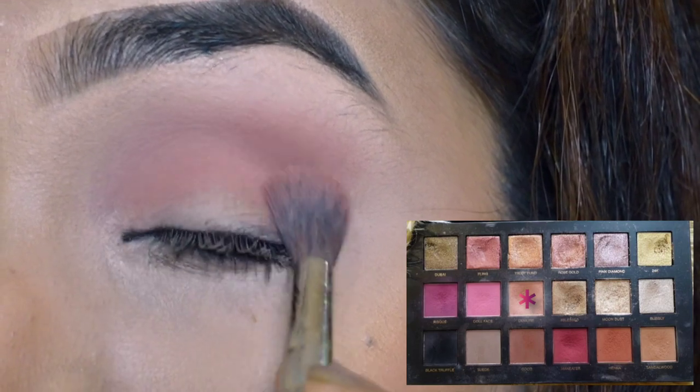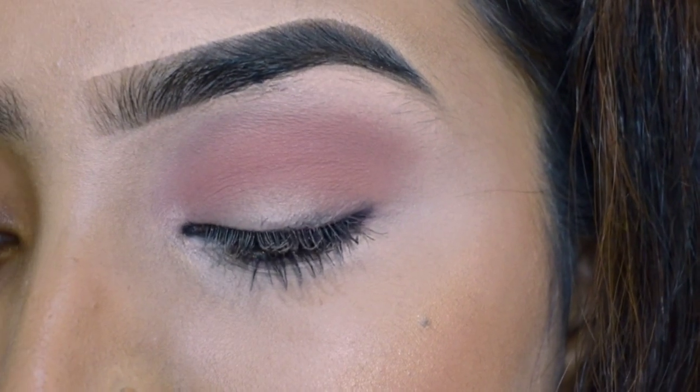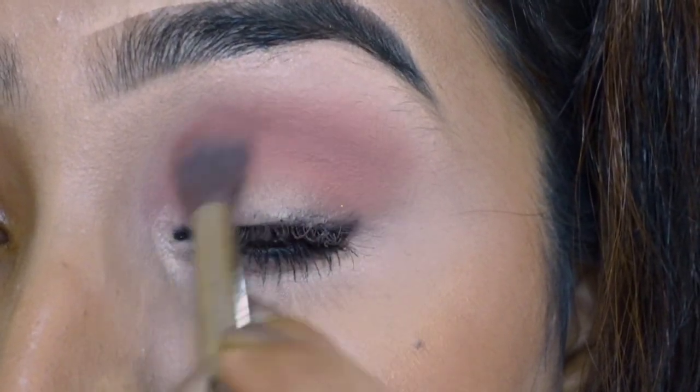Sabse pahle mein ek lighter pink color lye rahe ho aur ek fluffy blending brush ki madad se ache se blend kar rahe ho. First I am taking a lighter pink color and blending it nicely with a fluffy blending brush.